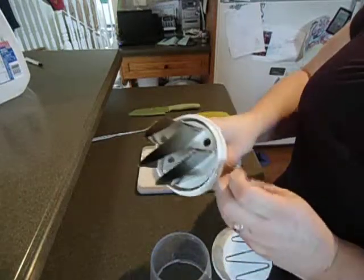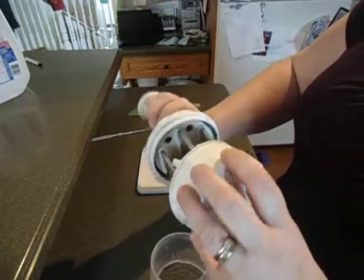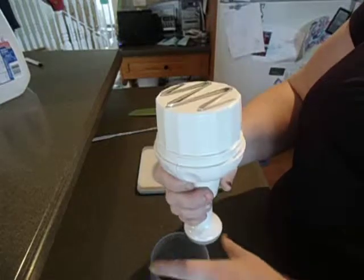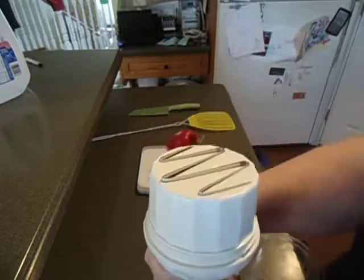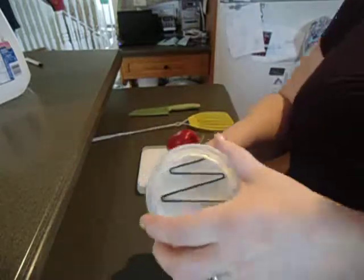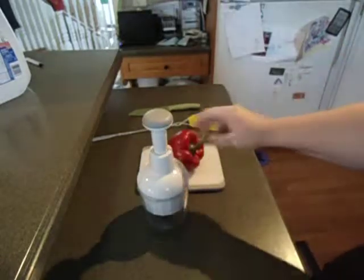So I'm going to quickly put it back together. Close, line up the circles, make sure the blade actually comes up above so it's in all the way. You can see it's just raised slightly. I'm going to put this back on and twist it.